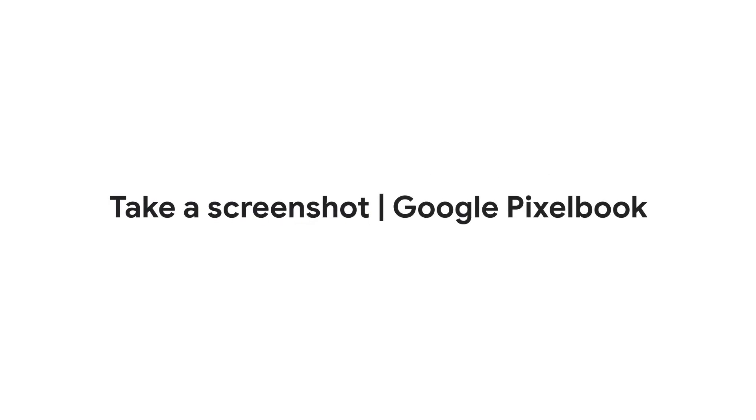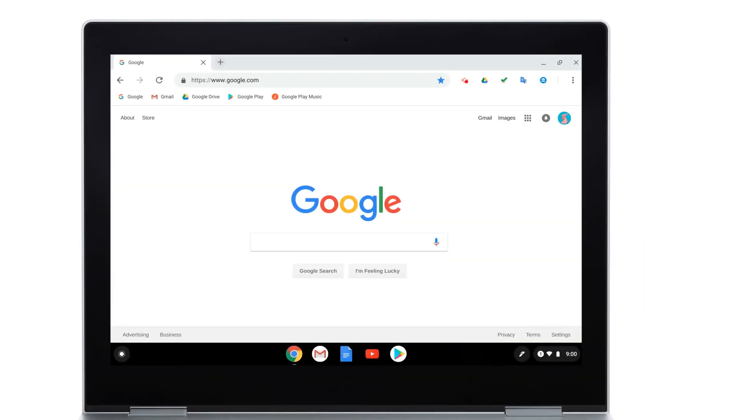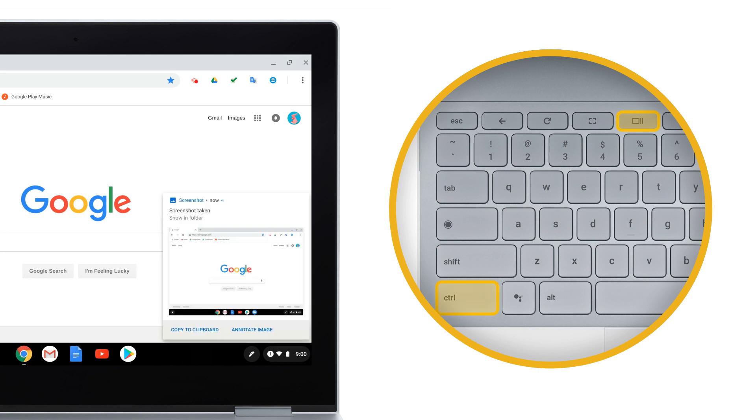In this video, we'll show you how to take a screenshot on your Pixelbook. If you're using a keyboard with Pixelbook, take a full-page screenshot by pressing both the Control and Overview keys.